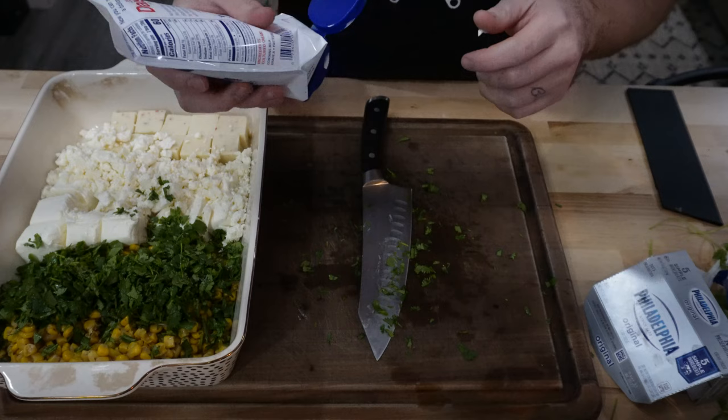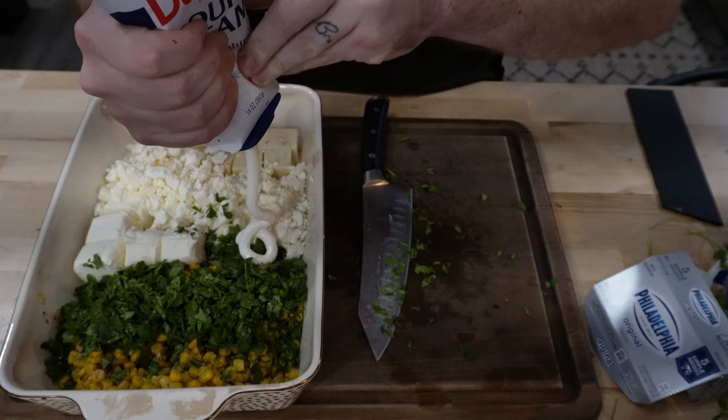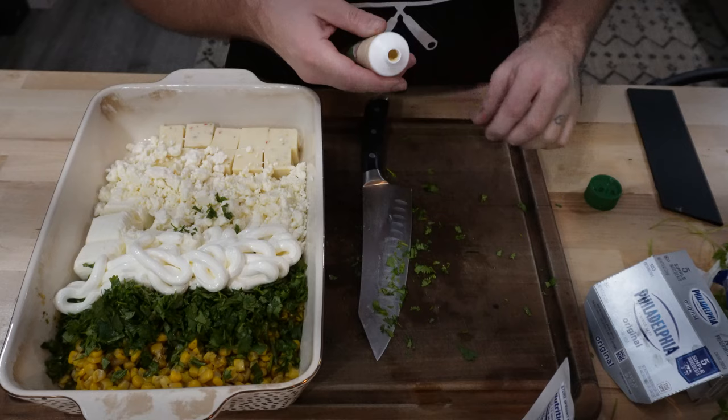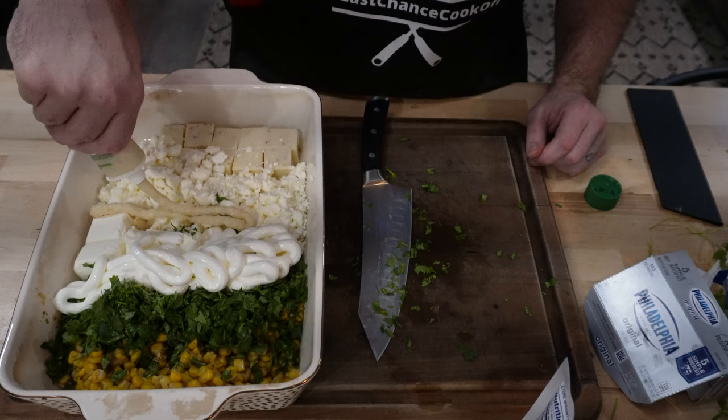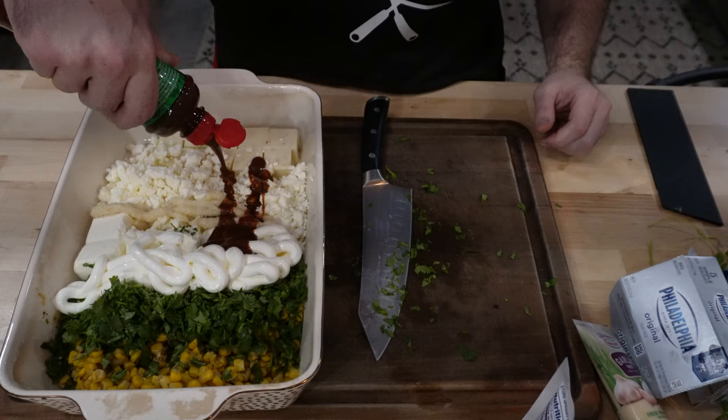Then we're going to do one cup of sour cream. We'll see how much about a cup is — we'll call that a cup. Then we need some garlic. I always cheat when it comes to garlic and I get this garlic paste. We'll call that good. Some tagine seasoning — I've never used this before, I'm really interested. I don't know exactly how much to put in, so we're just going to go like this. Hopefully that's not too much.